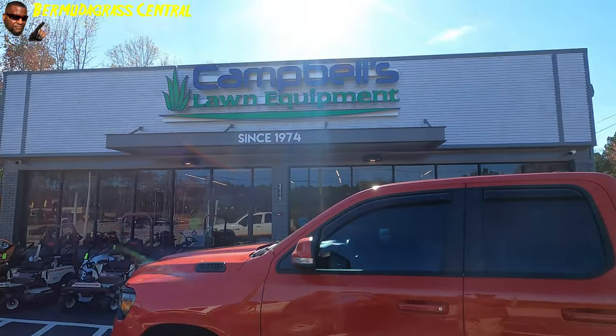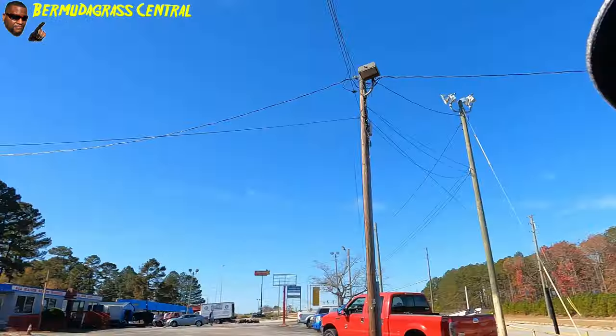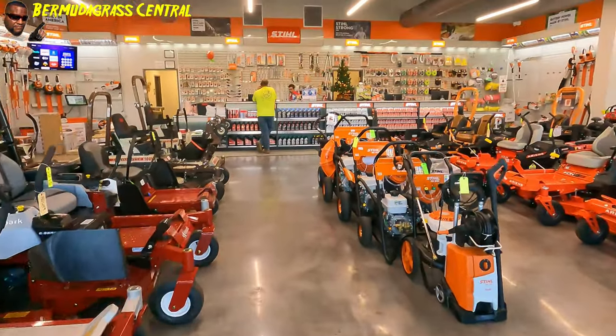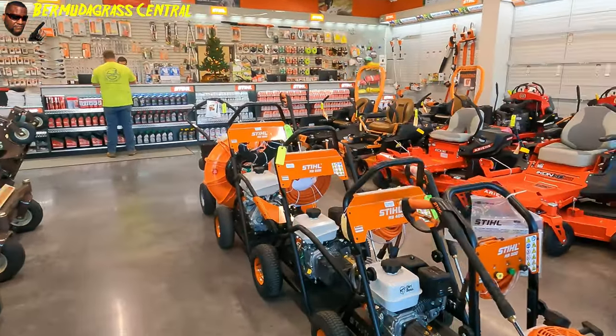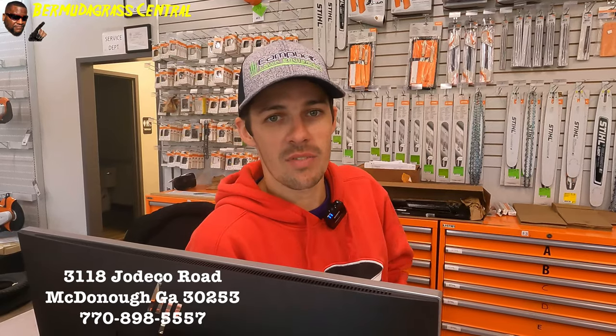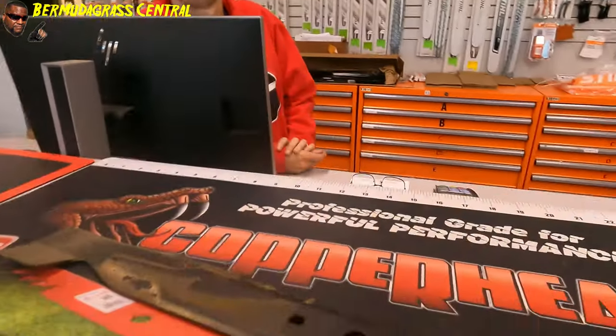I ran down here to my favorite lawn equipment shop — Campbell's. You know where it is from one of my last videos. Here again with my man Mitch Campbell. We're at Campbell's Lawn Equipment here in McDonough, Georgia. The address is 3118 Jodico Road and the phone number is 770-898-5557.